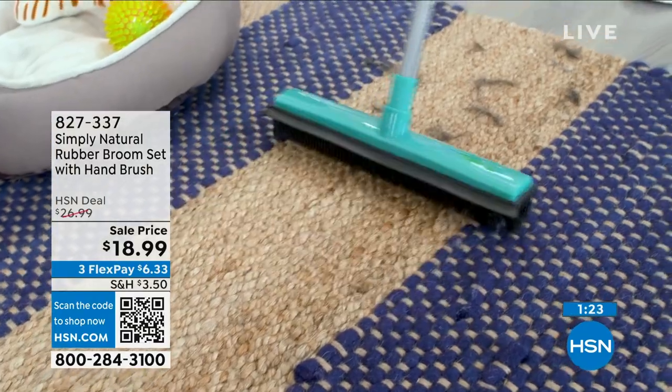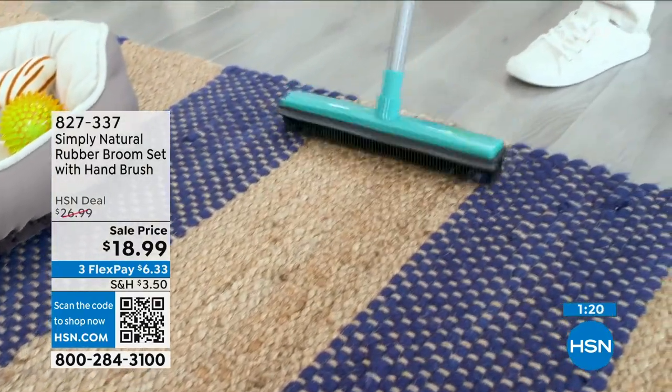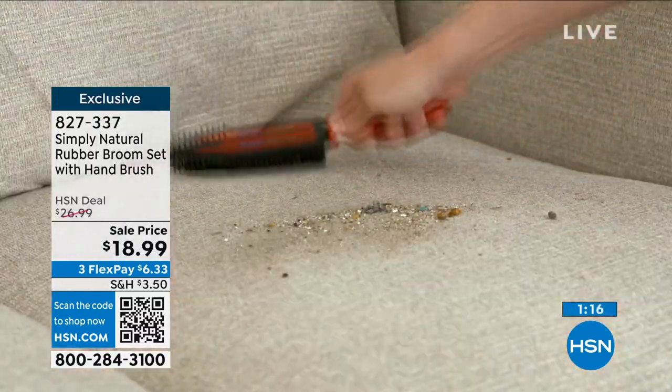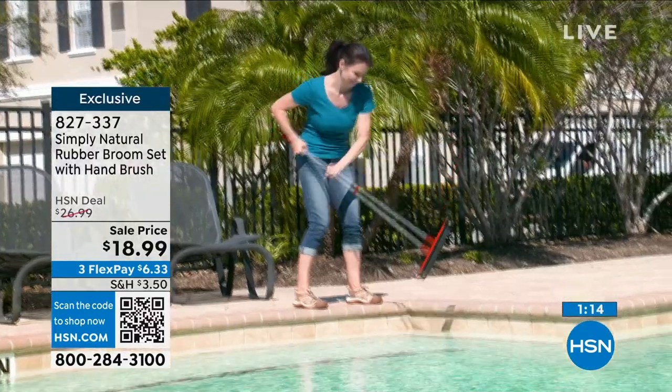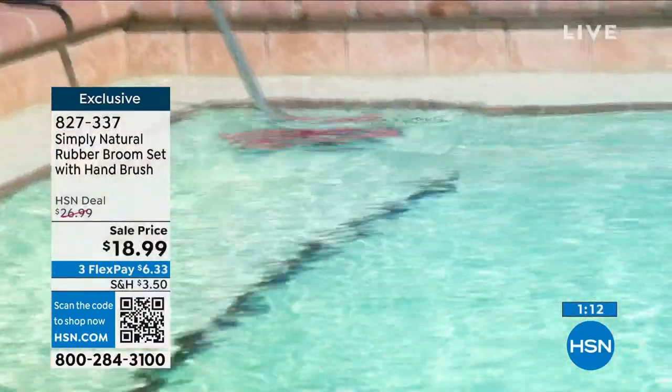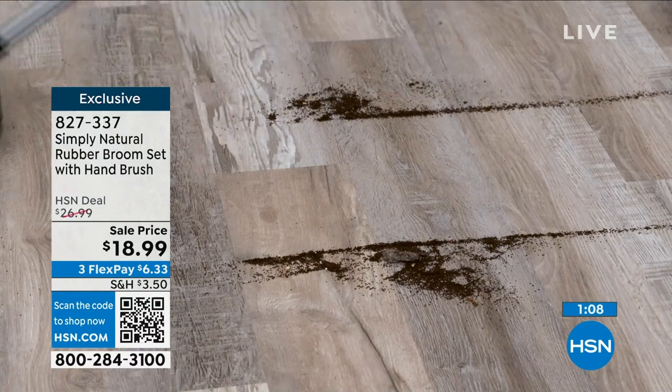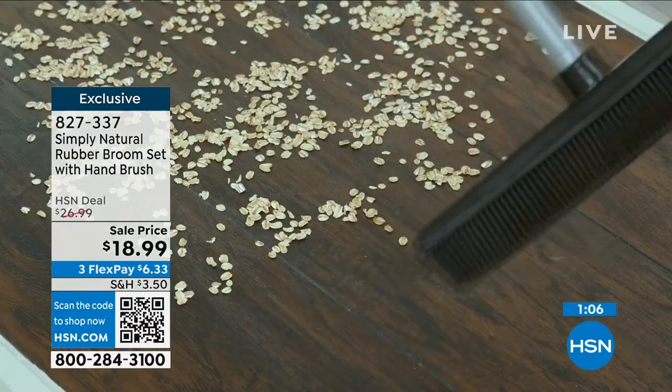This is such a great demo — I love doing this live. You look at this right there — that's a carpet. Outdoors. Your RV. Your boat. The flatbed of your truck. The side of your pool — because you can stand up and do it, or you can actually be in the pool and get the sides.